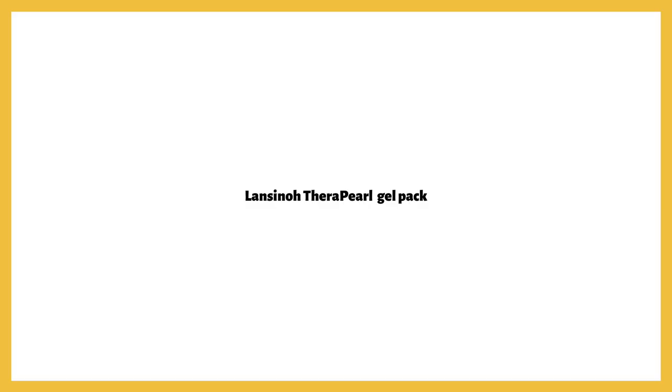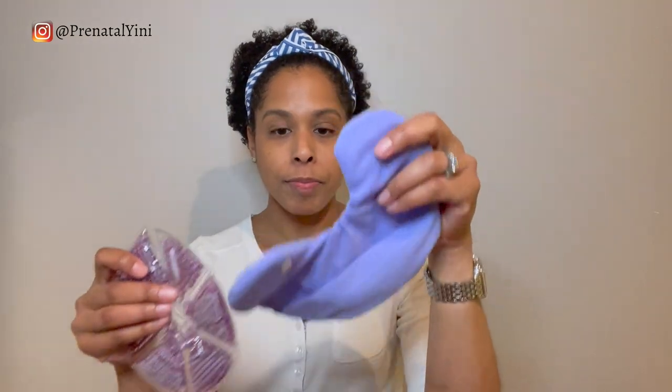If you'd rather just buy a warm compress, my top recommendation are the Lansinoh TheraPearl breast therapy gel packs. They provide moist heat and are three-in-one — you can use them as a warm compress or as an ice pack. I like them because they conform to your breasts, they come with little covers, and you can clip them over your flange while pumping so you save time doing heat therapy and pumping at the same time.